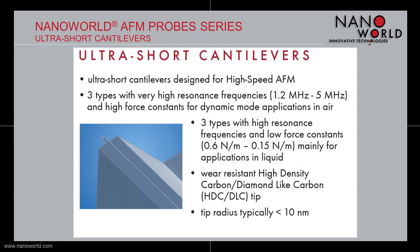One of NanoWorld's specialties are probes for high-speed AFM. Additionally to the Arrow UHF that can resonate up to 2 MHz, there are also six different types of ultra-short cantilevers available that resonate with frequencies of up to 5 MHz. Three of these types are mainly designed for dynamic mode applications in air and three other types are mainly designed for applications in liquid. All these types feature a wear-resistant tip made of high-density carbon with a tip radius of typically smaller than 10 nm. Please also have a look at our webpage dedicated to high-speed AFM, high-speed scanning.com, for further information on the probes, our R&D in this field, application examples, and references to publications in the field of high-speed scanning.